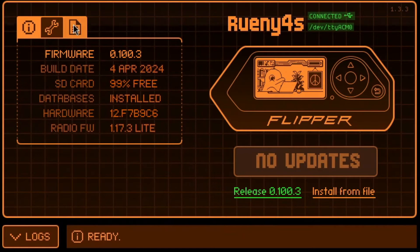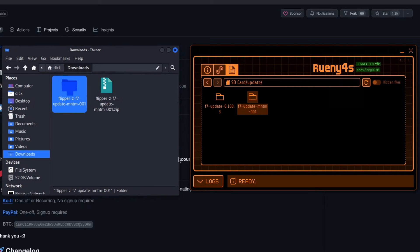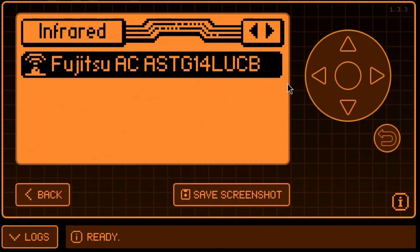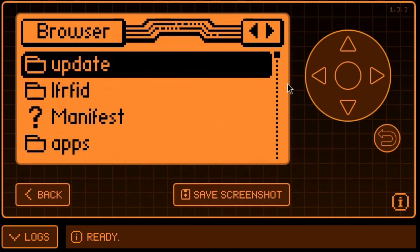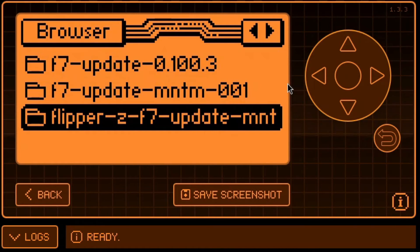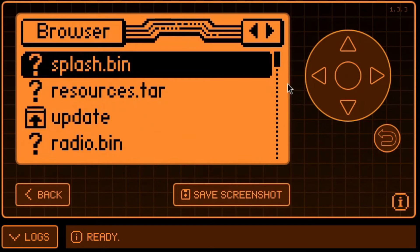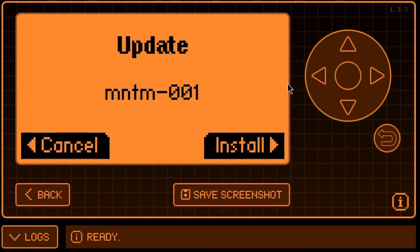Now open QFlipper and click on the File Manager, then double click SD card, then double click Update. Open the folder where you extracted that zipped archive in a separate window and drag it into the Update folder of the Flipper Zero's SD card. Now on the Flipper, press the arrow down button once, then press the arrow right button three times or until you see the Update folder. Press the middle button to open the Update folder, then select the firmware file inside that you just uploaded and press the middle button. Now press the down arrow to get to Update and press the middle button. Press the middle button again to choose running app. Finally, press the right arrow button to install.